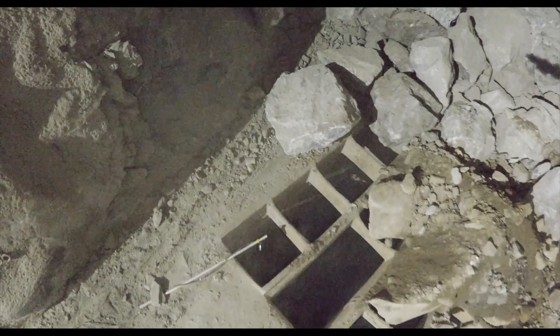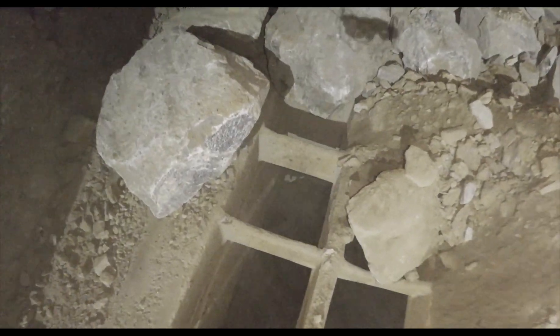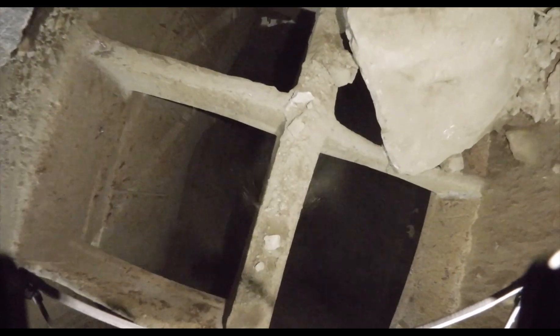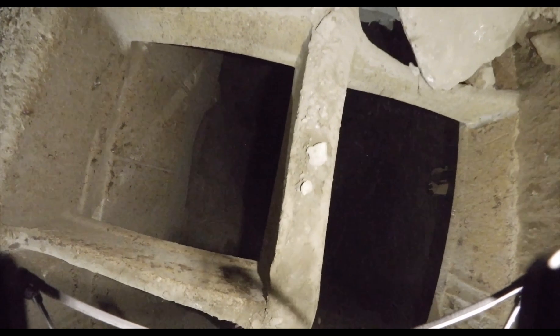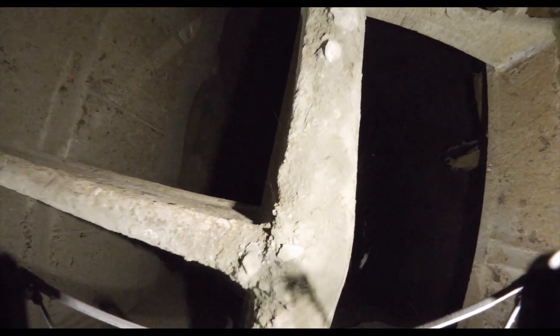Rocks falling on the drone: in a vertical AWPASS, one way to reduce this risk is by clearing the area around the top of the pass before the inspection. It can be done manually or by doing a small flushing of the AWPASS. For inclined AWPASSes, the drone's flight trajectory plays a role — flying close to the ceiling reduces the risk of rock damage.